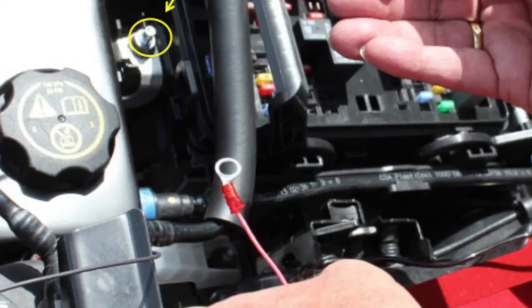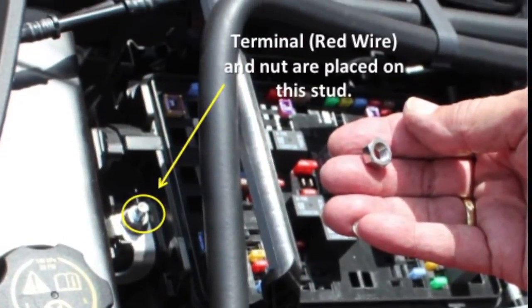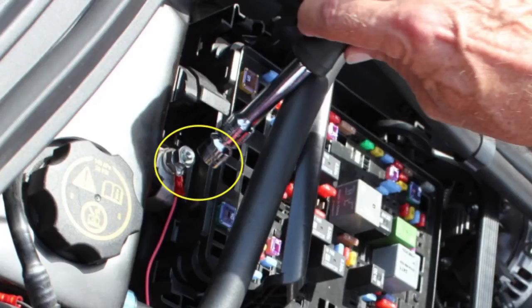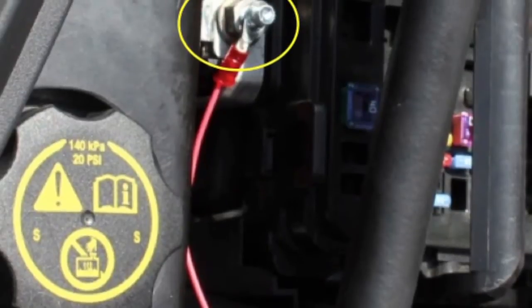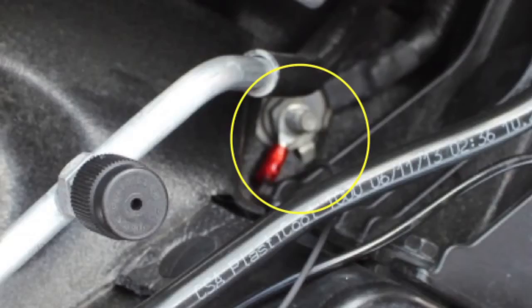Connect the red terminated wire to the exposed plus 12 volt DC stud using the provided 8 millimeter nut and your 13 millimeter socket driver. It is strongly recommended that you do not remove the existing nut on the stud. Take note of routing the red wire below existing cables and hoses. Repeat this with the black wire on the ground stud using the other provided 8 millimeter threaded nut — the ground stud is located towards the front of the vehicle, below the alternator.